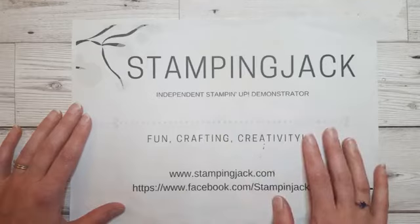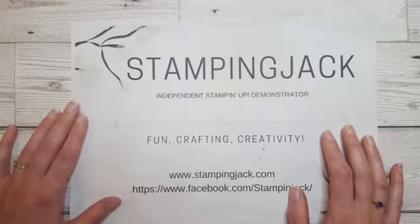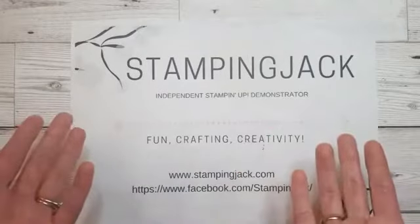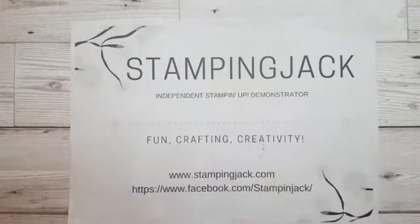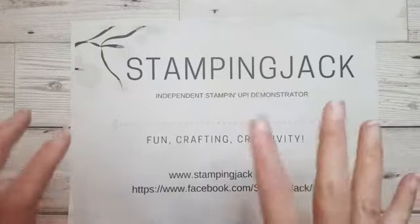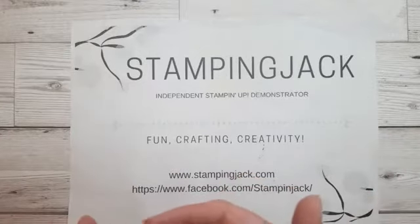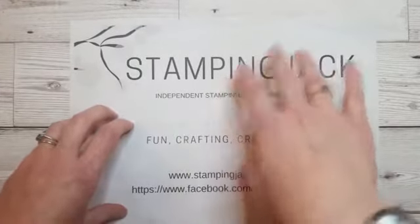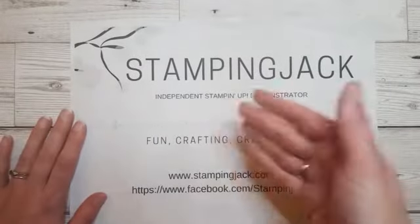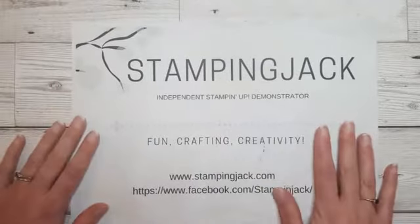I've got three projects for you this evening. Being Monday means that this is now the last week of Saleabration, which means you have until the 31st of March to get your hands on our Saleabration freebies. I've been talking about this promotion that's been going on since January - it's nearly over so do make sure to get your order in by the end of the week. And exclusively for you guys, any orders over £45 will also qualify for a free pack of rhinestones from me, in addition to your free Saleabration item. That's just my way of saying thank you for supporting my business.